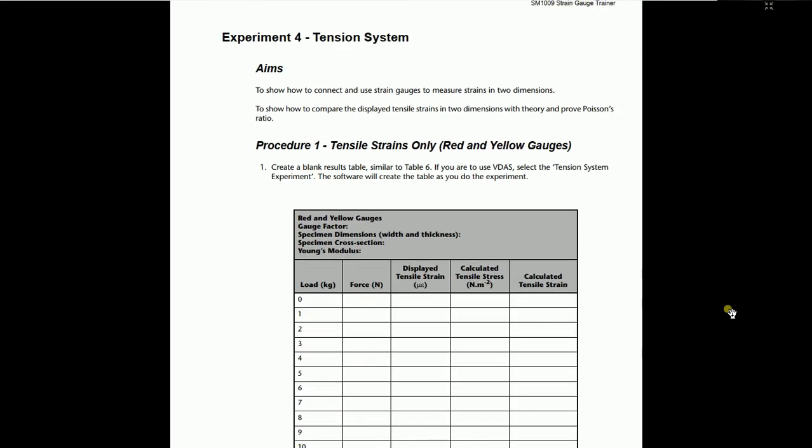Next is the tension system experiment. For the tension system, there is a large weight hanger present with the trainer with a large number of weights that can be applied. Keep in mind: do not use those large weights with other systems as it will break them. The aims are: to show how to connect and use the strain gauge to measure strains in two dimensions, to compare and display tensile strains with the theory, and to prove Poisson's ratio.